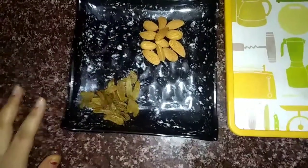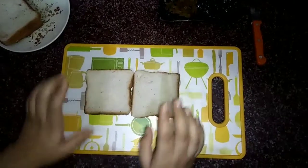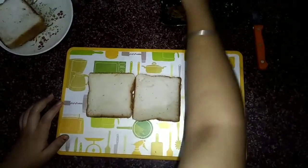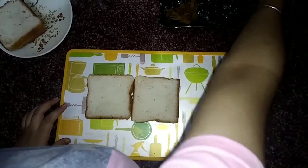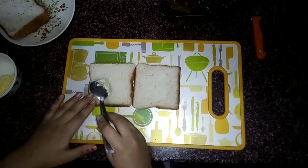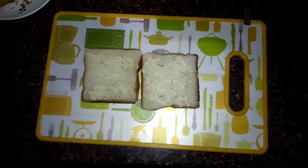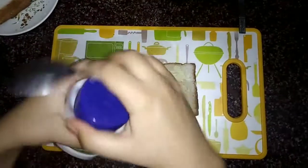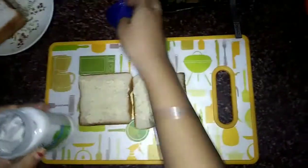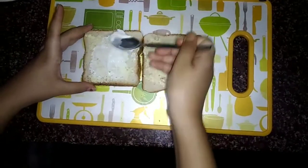Now take two slices of bread and some butter to grease on it. Now put some eggless mayonnaise on one side of the bread slice.